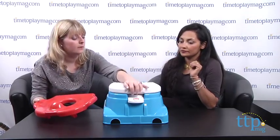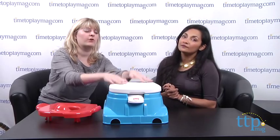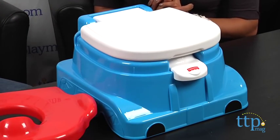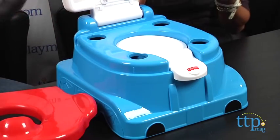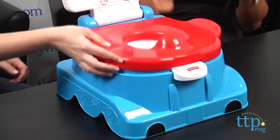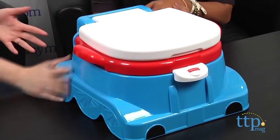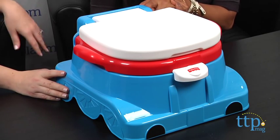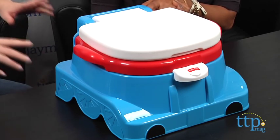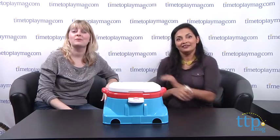The inner bowl can be removed not just for easy cleaning, but you can also put it on an adult toilet seat. And this outer piece closes down and it's actually a step stool — so after you go to the bathroom, you bring it over, step onto it, and wash your hands. Because this is Thomas themed, it will appeal to Thomas and Friends fans. It's for ages two and up, about $30. They also make a similar princess-themed potty for girls that makes royal music.